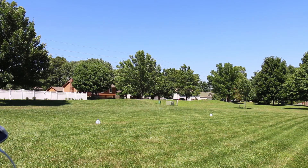Keep your eye on that altitude. And there you have it.